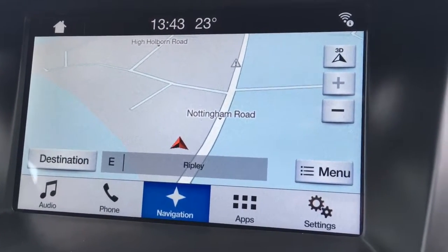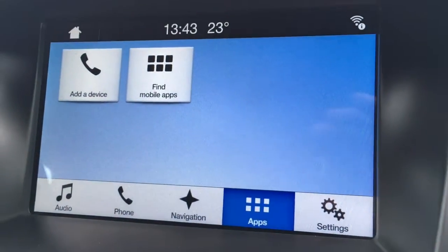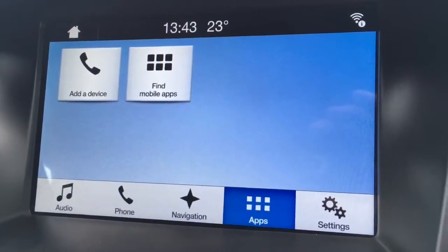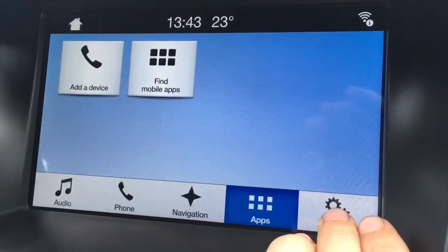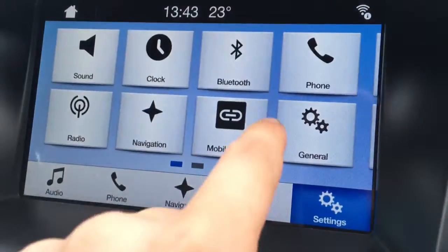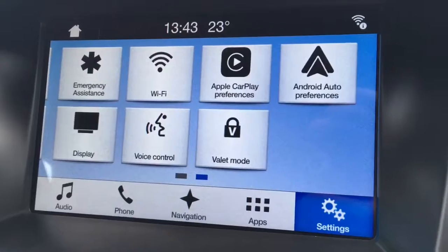It's a great size, it's nice and clear, it's in colour, which is obviously really useful. Now for apps, you can actually pair your smartphone to the car, so it has smartphone integration, so you can access your apps and whatnot. And then settings is where you'll find all your general settings. Everything's really nice and easy to find.